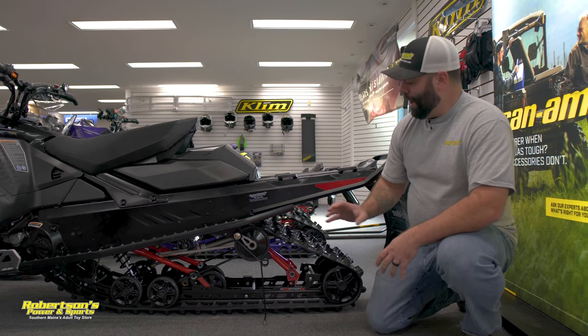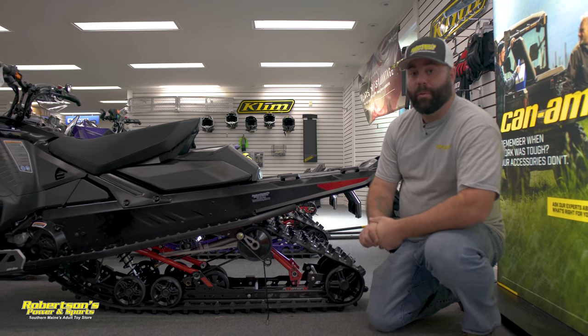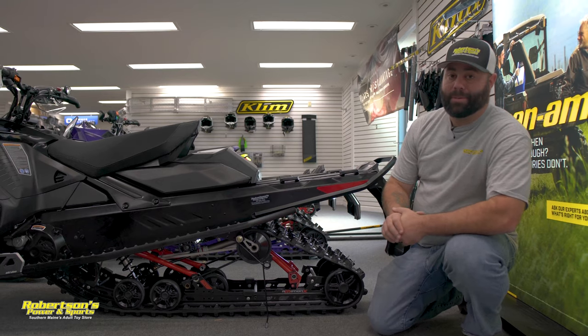Again, great options by Ski-Doo. If you have any questions regarding any of the ice scratcher stuff, don't hesitate to give us a call at 207-324-5502. Thanks for watching.